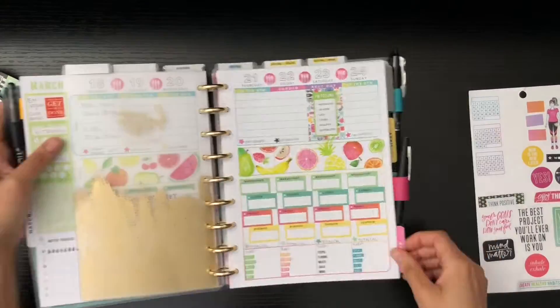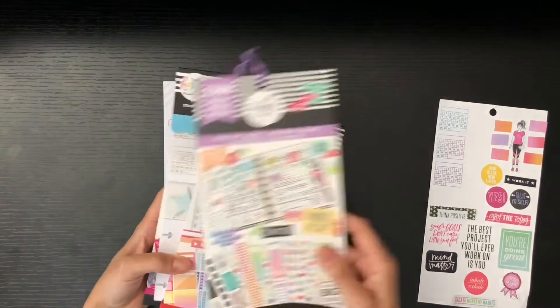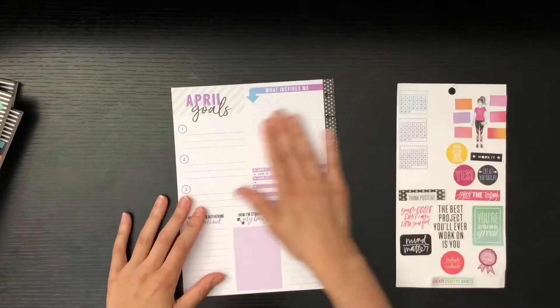Hello friends, welcome back to my channel! Today we'll be setting up our health and fitness goals for April. I've got my sticker sheet here as well as the sticker books that I use primarily for this spread, so let's just get into it.